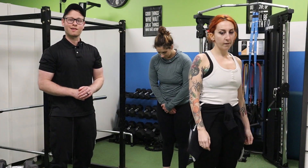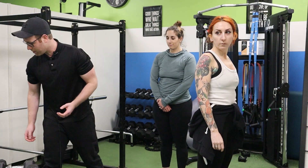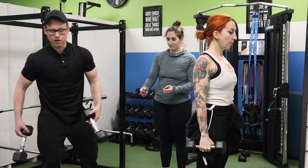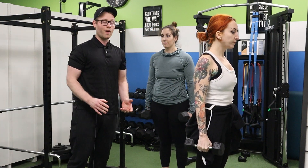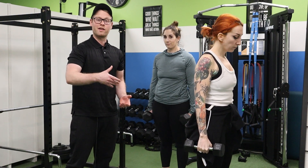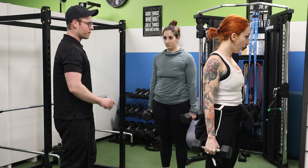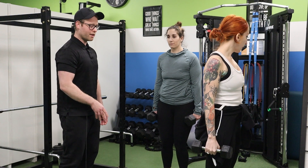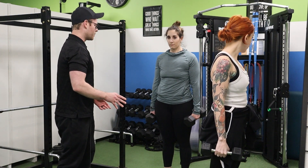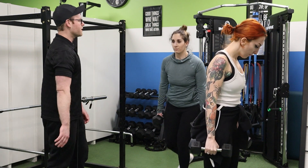We're moving on to reverse lunges. Reverse lunges are pretty tough, so I'm just going to pass out some dumbbells here. We're looking for 12 reps per side. I want you guys lunging back nice and far. Let's have you guys alternate between legs each time as well — so right side, left side. You guys can start whenever you're ready, and I'll just kind of critique form as need be.